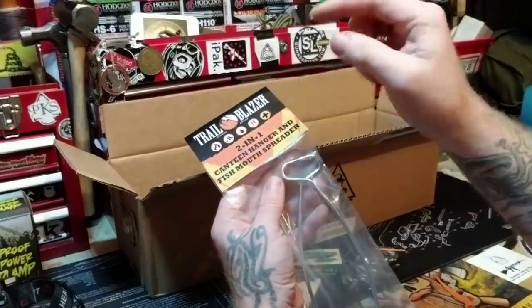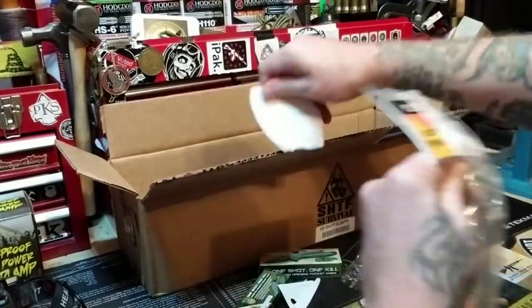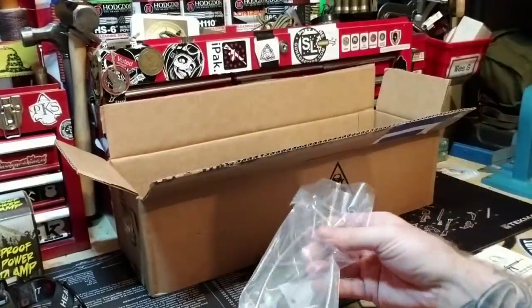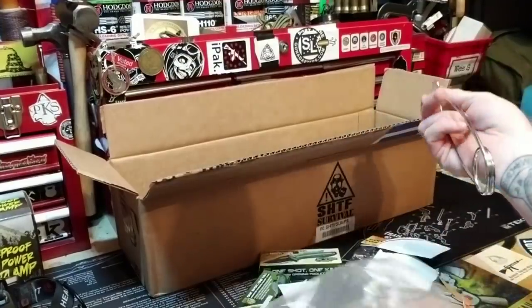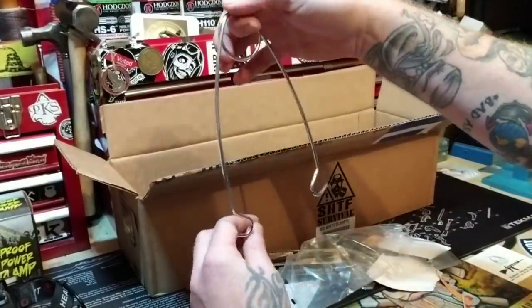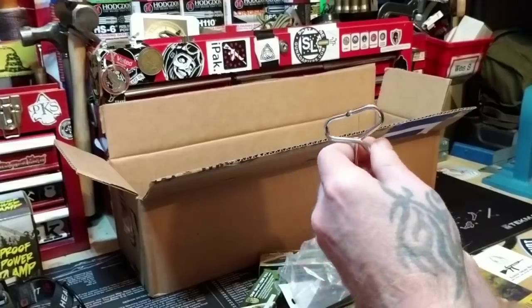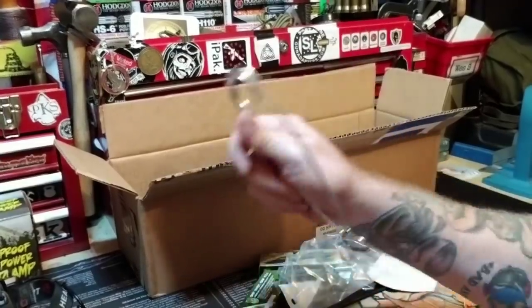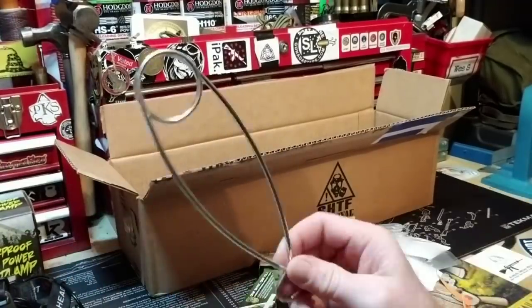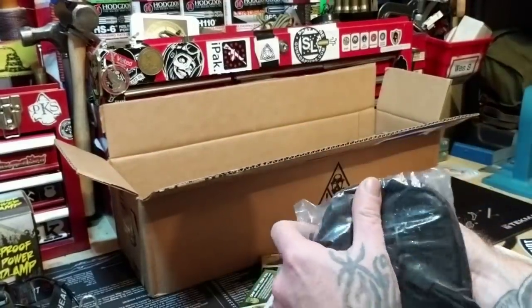These are canteen hangers and I actually needed another one, so I'm glad they sent this. Sometimes they have gimmicky stuff and sometimes it's a lot of what I need. I needed something like this for holding a canteen over a campfire. Believe it or not I only have one of these — I usually have to make them.